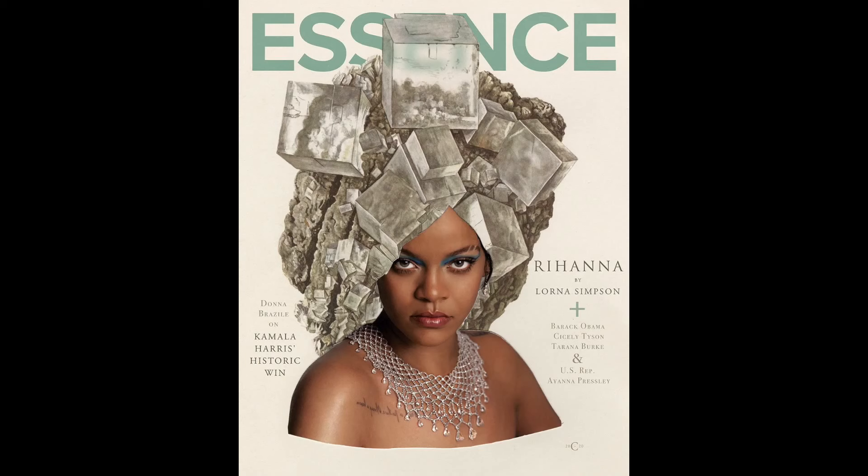Now to talk about Miss Robin Rihanna Fenty. Just four days ago, there was a cover reveal online of Essence Magazine's January–February 2021 cover featuring Rihanna. The cover was done in collaboration with Lorna Simpson, and the reactions were literally hilarious — primarily from people who maybe haven't encountered Lorna Simpson's work before, questioning whether it was a joke and why they did this.